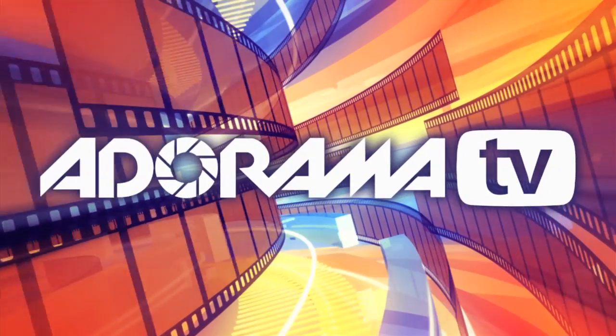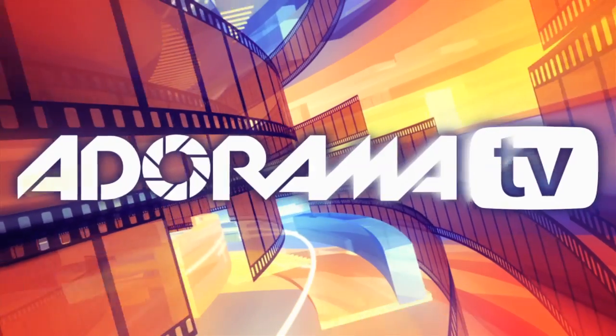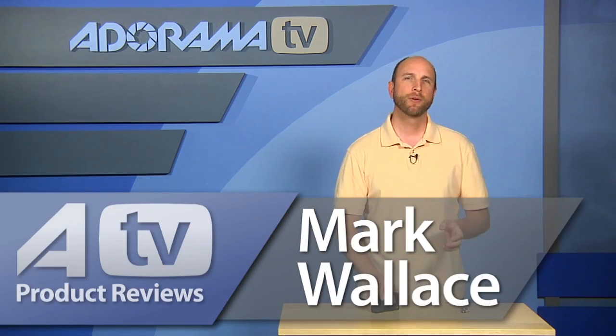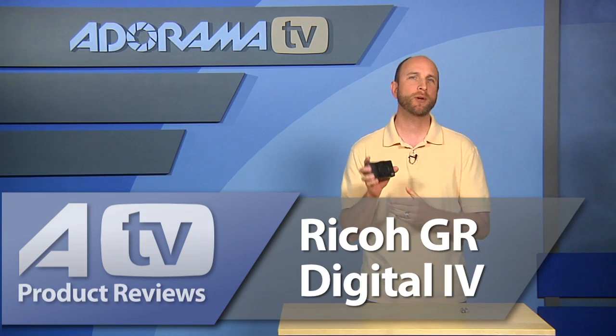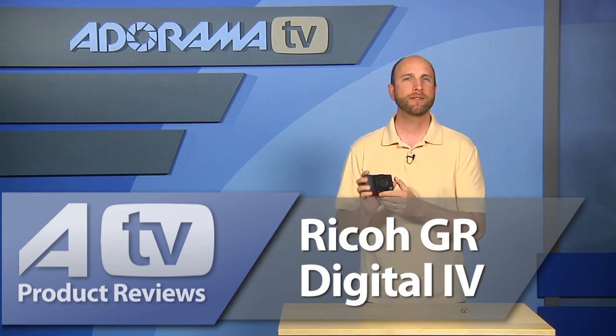You're watching AdoramaTV. Hi everybody, welcome to this week's episode of AdoramaTV product reviews. I'm Mark Wallace. Well this week we're going to take a look at the Ricoh GR Digital 4 point and shoot camera, which retails for $599.